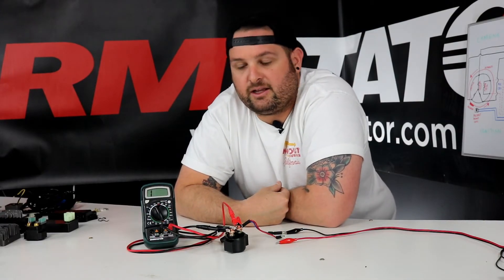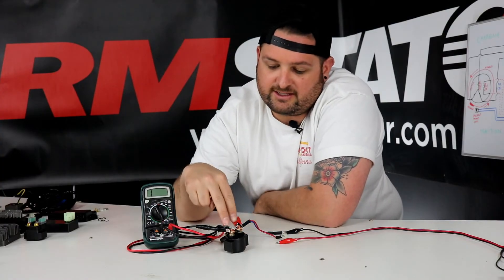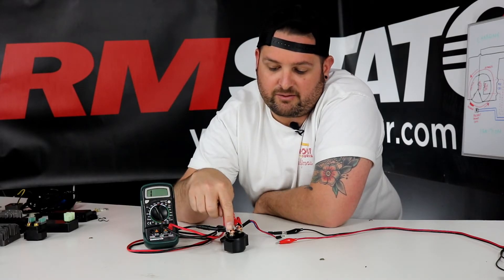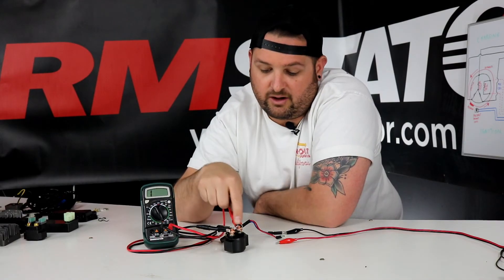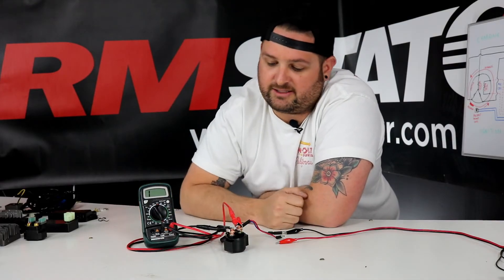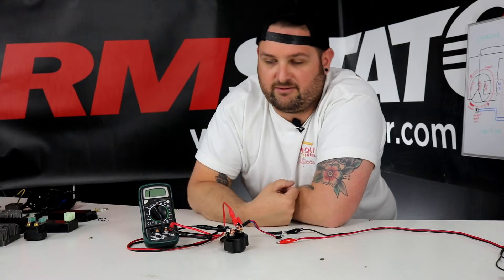If we do that we should hear it click and we should hear the switch inside close, and in doing that we should then see a connection between the two large terminals. The large terminals on the relay — one is power coming in from your battery and the other is power going out to your starter, and they're large because they carry a ton of current going out to your starter motor. I have a multimeter here set up to show that there is a connection between the two when we activate it.